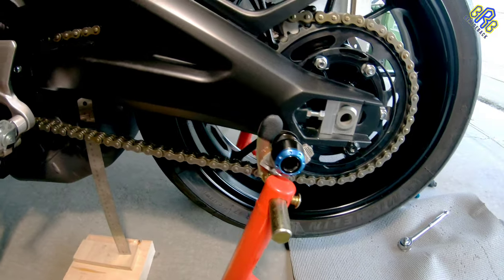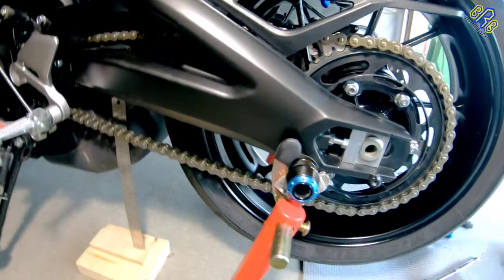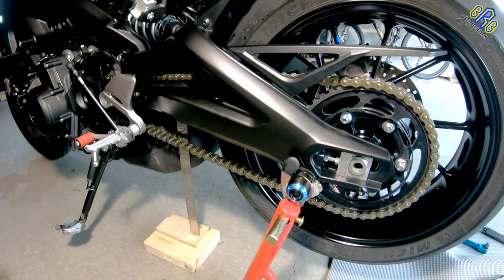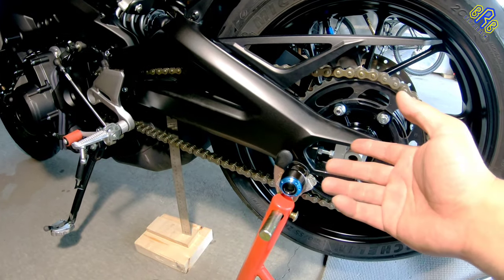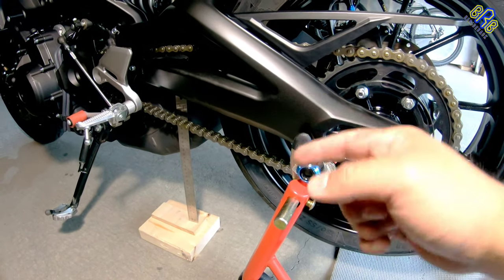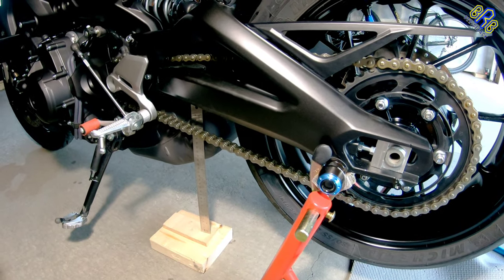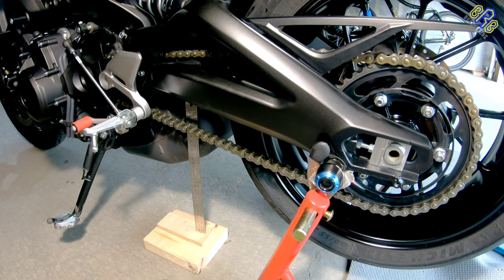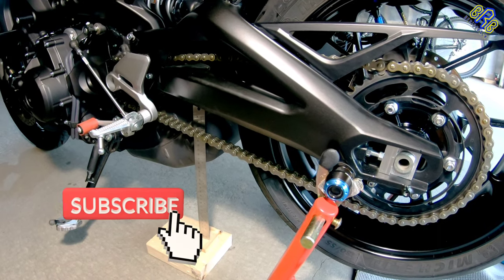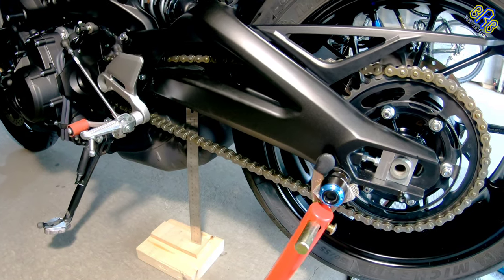Now I need to double-check the chain slack just to make sure — and that looks great. Also, if you'd like to know what product I use to clean my chain, I'll put the link in the description below, along with the tools I use. If you like this video, please share it and leave a comment if you have any questions. Hit that like button and don't forget to subscribe. Thank you for watching and stay safe always! Peace!